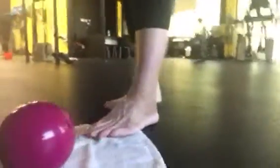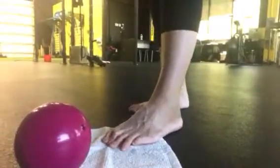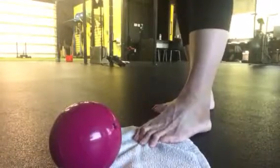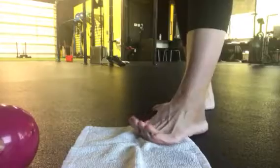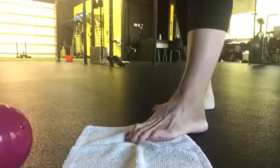Working on some intrinsic foot strength, trying to gather up the towel. I could take the ball off — this would be like level one — and you would just work on trying to get it more and more.